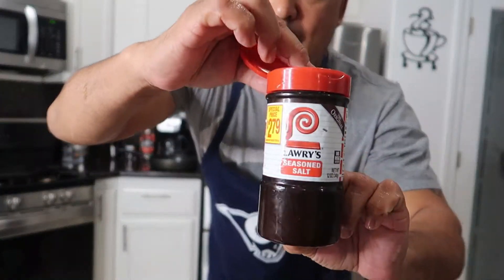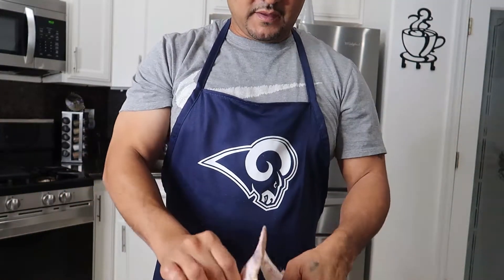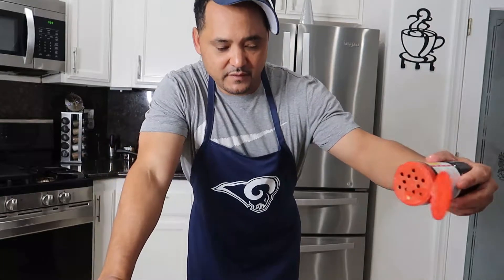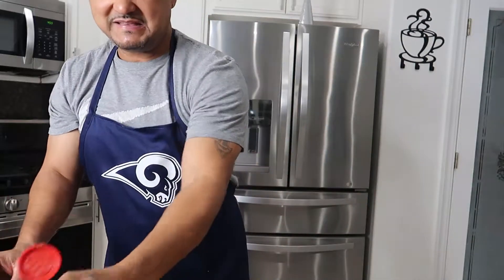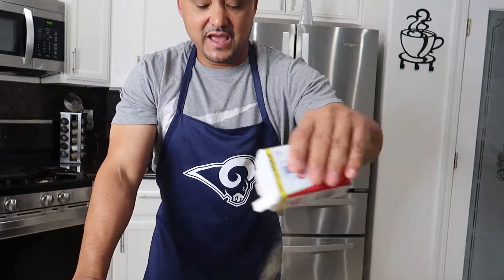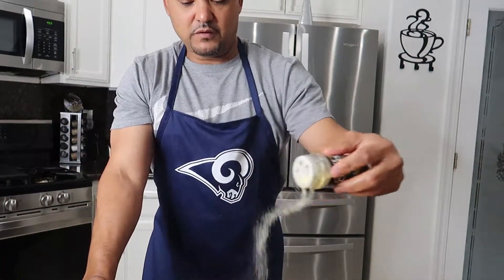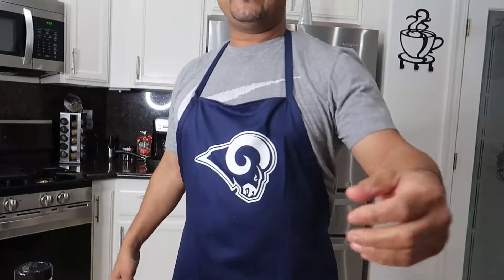Plus that Lawry's — you gotta get that Lawry's. Now we're flipping that over, repeat on the other side. Not too much seasoning — you want it to bond. Do it Dad's way right here on Dad's Kitchen. I didn't put lemon pepper on it yet, so I'm about to add lemon pepper. I don't need it on both sides since I already put black pepper, but feel free if you want it on both sides.